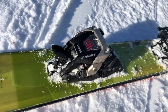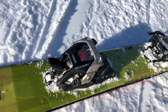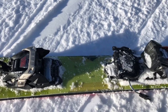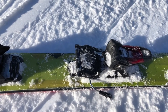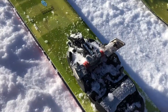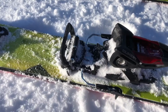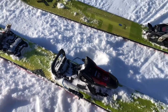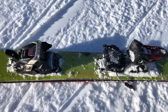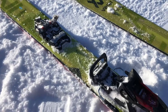The Marker Duke PT-12 binding is really remarkable. It's both a hard-charging downhill binding, as you can see in this configuration, and it's a touring binding in this configuration. The purpose of this lesson is to learn how to get from that configuration to your touring configuration and back again.